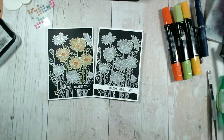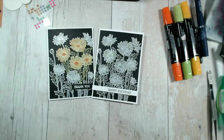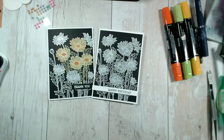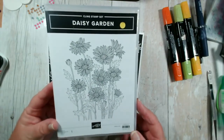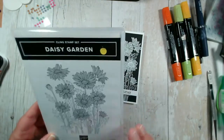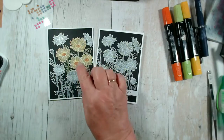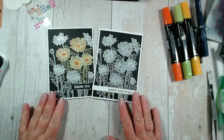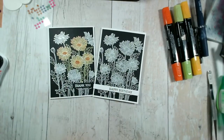So there we are — a complete contrast for our earlier cards this week, but all using that same stamp set, Daisy Garden. It's a single stamp, it's £20, it's in the new annual catalogue, and I've had great fun working with it. I might well try the spotlight technique switching these over on a different card, so we'll give that a go.